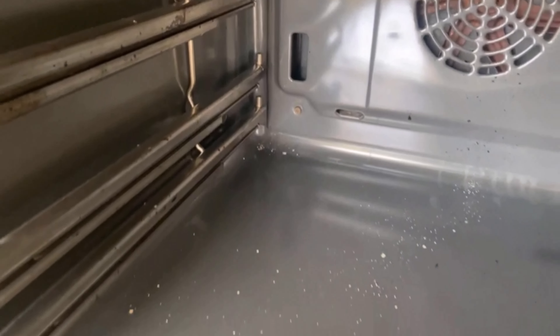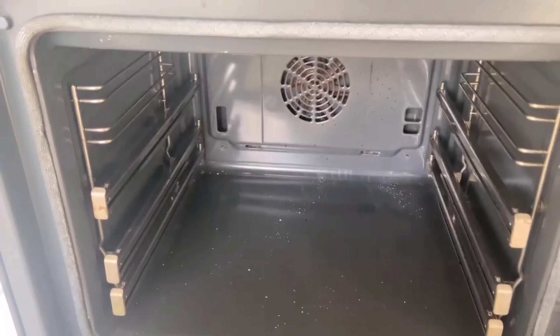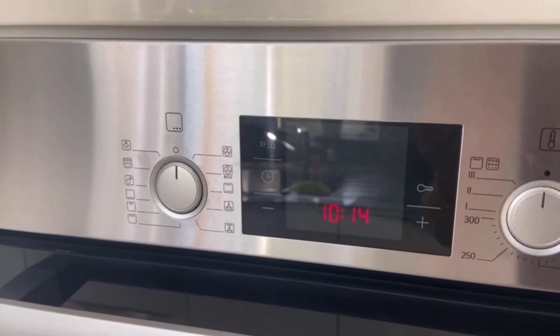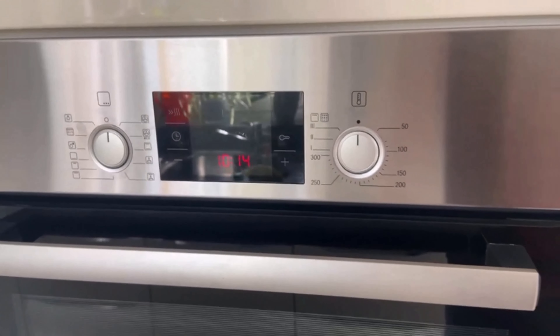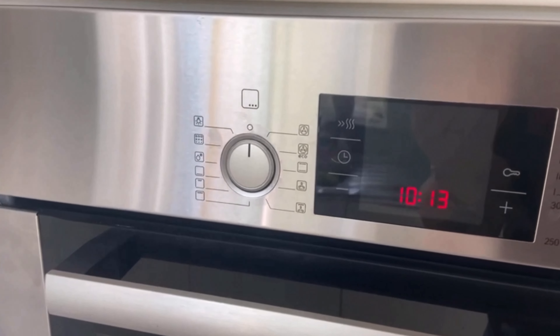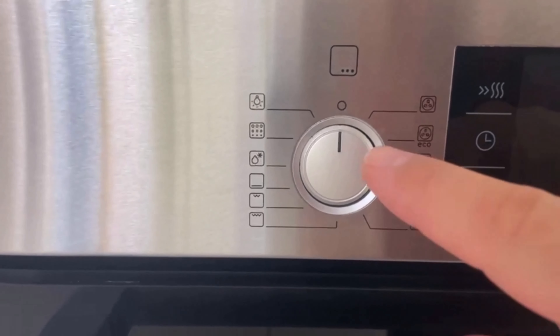If you set the pyrolysis function, encrusted residues disintegrate into ash. As time-saving as the function is, it has one decisive disadvantage — you're throwing your money out the window. In order for the residues in the oven to disappear, the appliance has to expend an extremely large amount of energy, and the interior heats up to around 500 degrees Celsius.